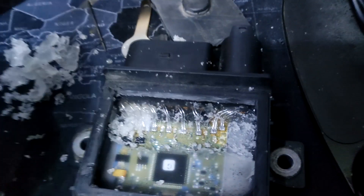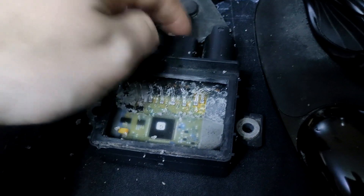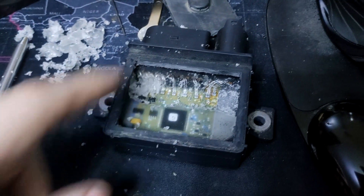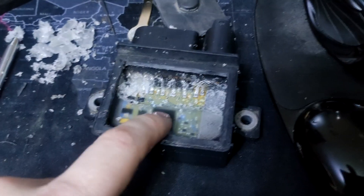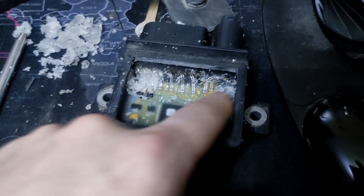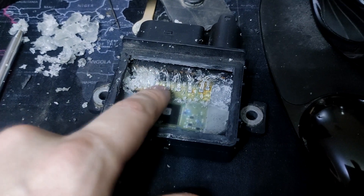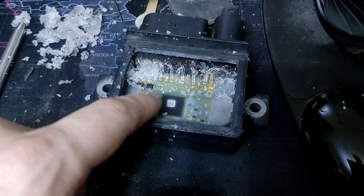The next thing is to clear all this stuff out. You can test continuity from these pins, just to check if it's working. But there's no point, because you're going to be getting in here and replacing all of these wires anyway.